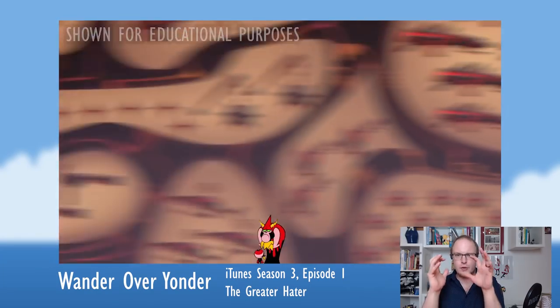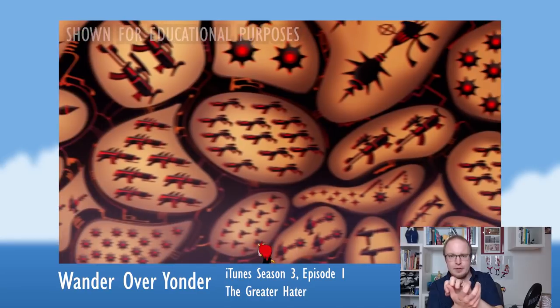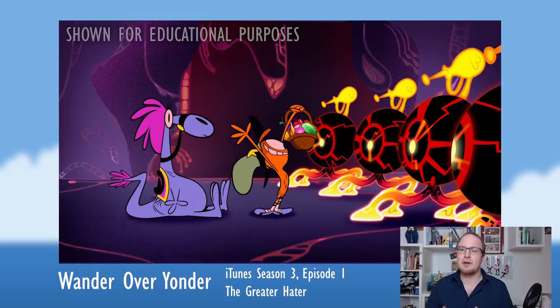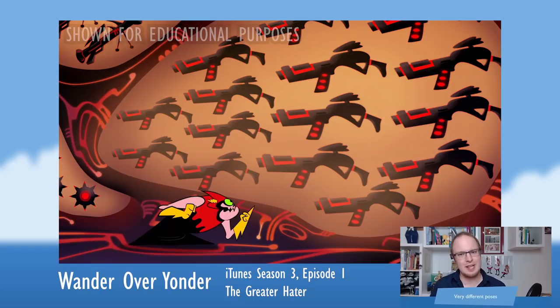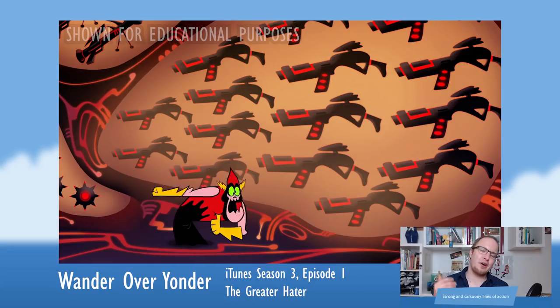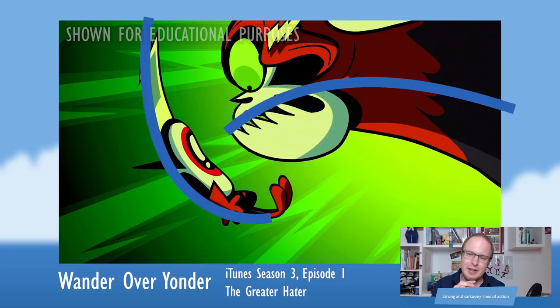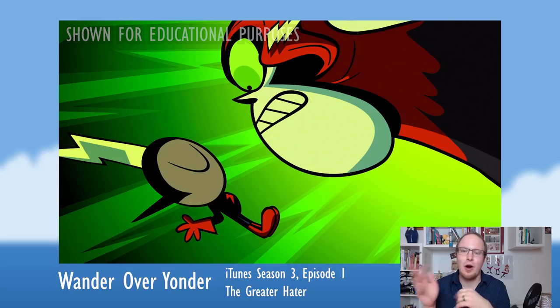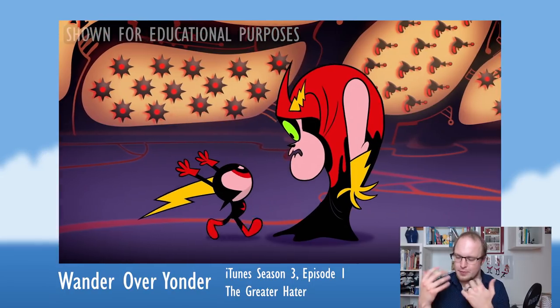In stiff puppet animation — think South Park or Archer, where stiffness is part of the style — you can see how they just modify the same cutout parts slightly. But in Wander Over Yonder, they have different views of the characters: frontal, quarter, side, and back views. They use a lot of pose-to-pose animation with very different poses and strong, cartoony lines of action in almost every pose, which combats the stiffness that a lot of 2D rigs have.